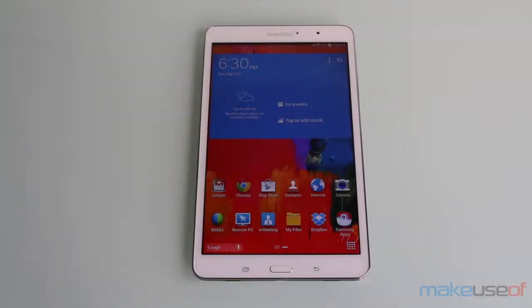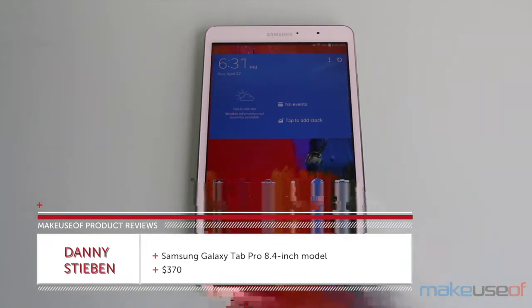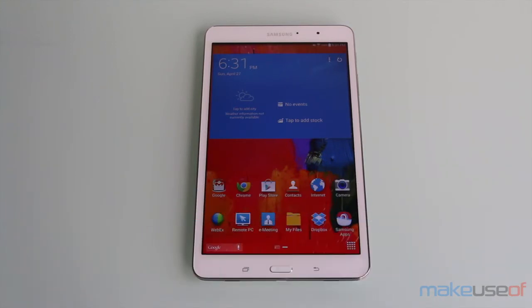Hello everyone, I'm Danny Steven from MakeUseOf.com and today we'll be taking a look at the Samsung Galaxy Tab Pro. This is the 8.4 inch model which you can get from Amazon for $370. There are also 10.1 inch and 12.2 inch models which you can get for $450 and $600 respectively.